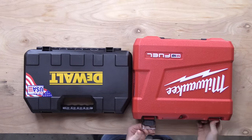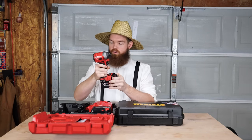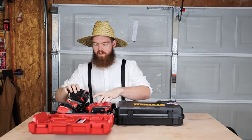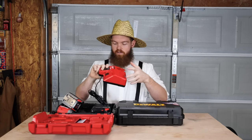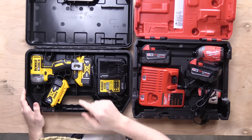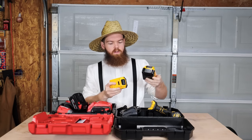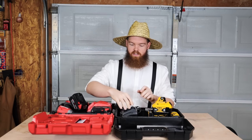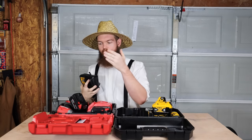With the Milwaukee kit you get the impact driver plus two 18-volt 5 amp-hour batteries and a charger that charges both 18-volt and 12-volt batteries. With the DeWalt kit you get the impact driver, two 4 amp-hour batteries, and a charger that handles 20-volt and 12-volt — because DeWalt is 20-volt and Milwaukee is 18-volt.